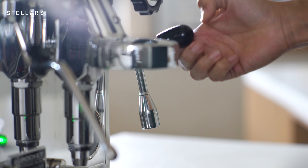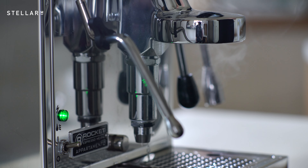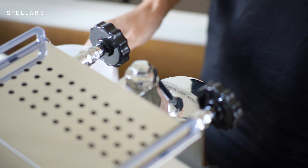Remove the portafilter and run the group head lever until no water comes out. Switch off the machine, unscrew the nozzle of the hot water tap and open the valve completely, purging the last of the descaler.